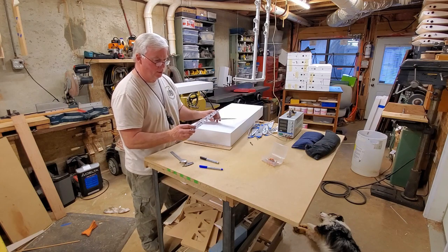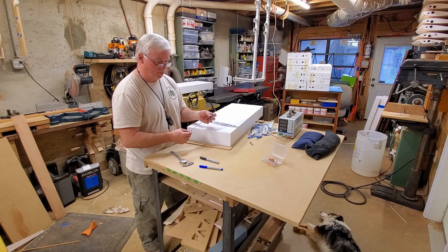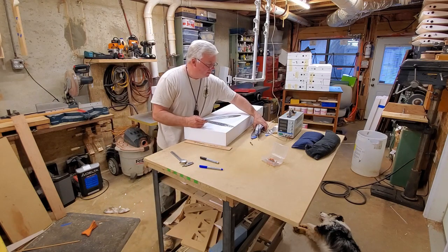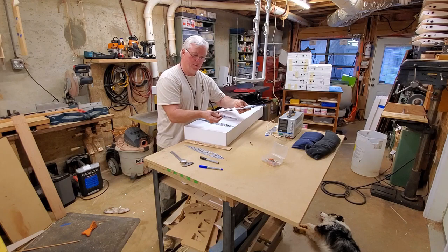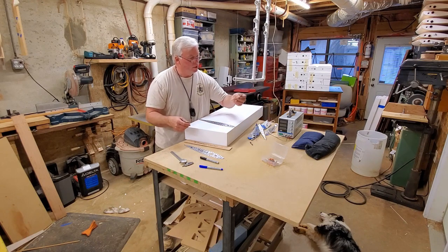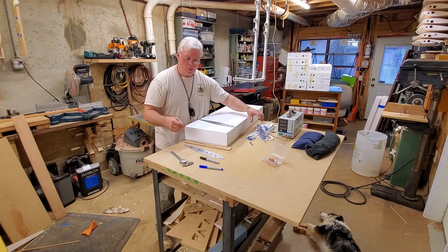These are just aluminum sheet that I buy at the big box store. I have found through trial and error — I've made many different wing types — this is actually a shaped stabilizer, and this one is for cutting out the foam core of the turtle decks.